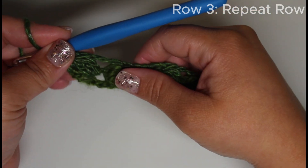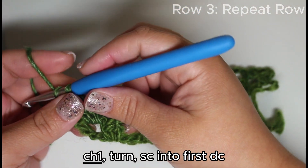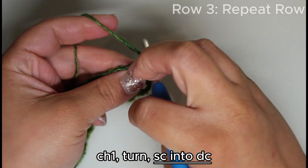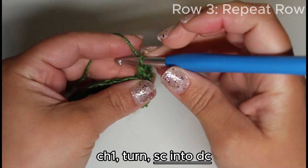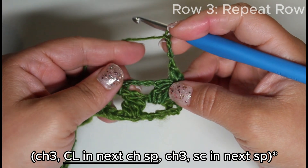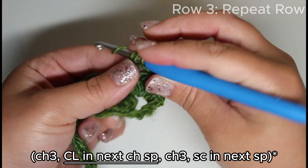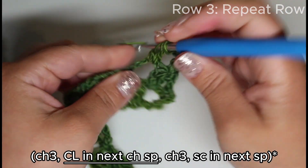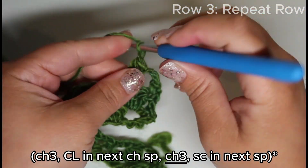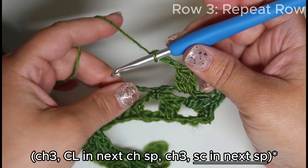For row three, it's included in the repeat — we're repeating rows two and three. We're going to chain one and turn the work. Single crochet back into that double crochet, then chain three, which begins the repeat. Cluster into the next chain-three space — a three double crochet cluster. Draw through all four, chain three, and into this space here we're going to single crochet.